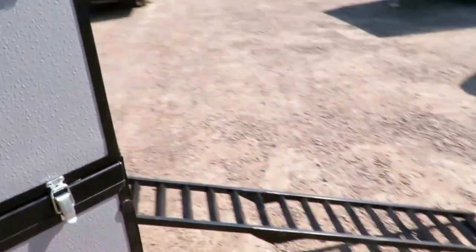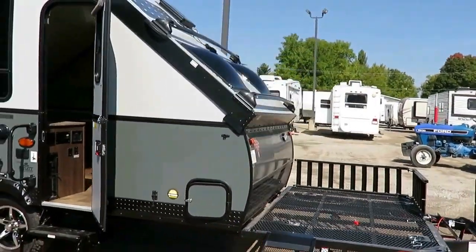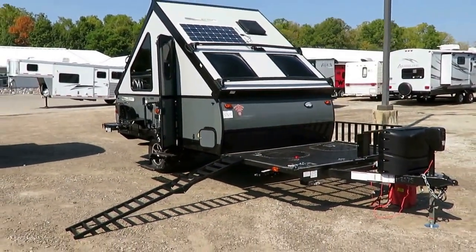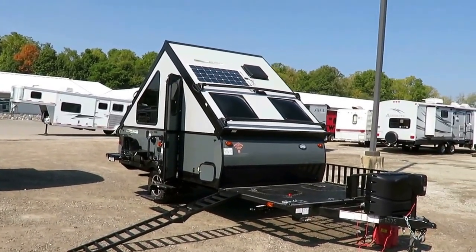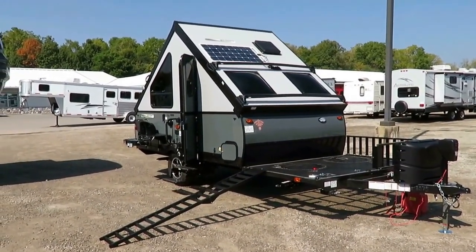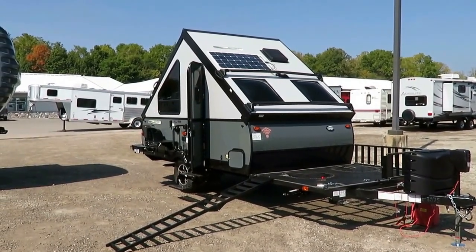Stay tuned — we're going to really dig into how these are constructed, then show you how one of them goes up and down, because the process is the same on any A-frame. At any point you have questions, click the link in the video description or give our team a call here at Halet RV — we publish fair market pricing and we don't engage in the practice of hidden fees. Simple, easy, fun.